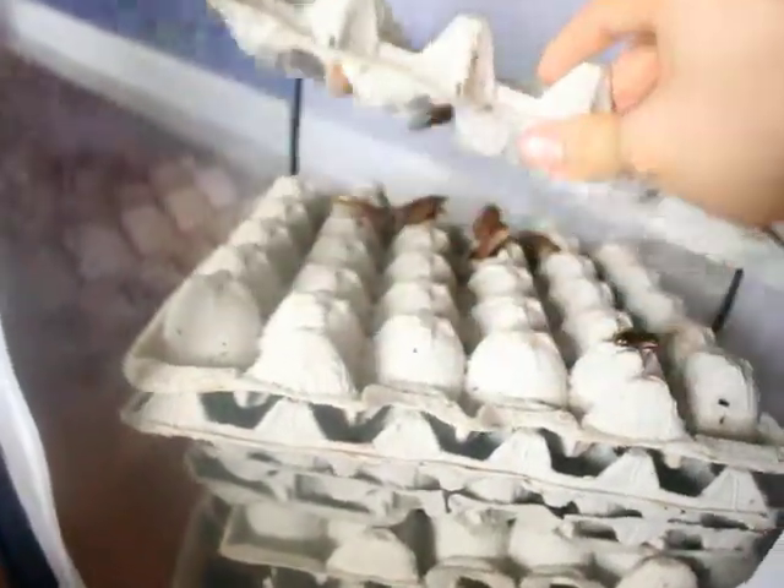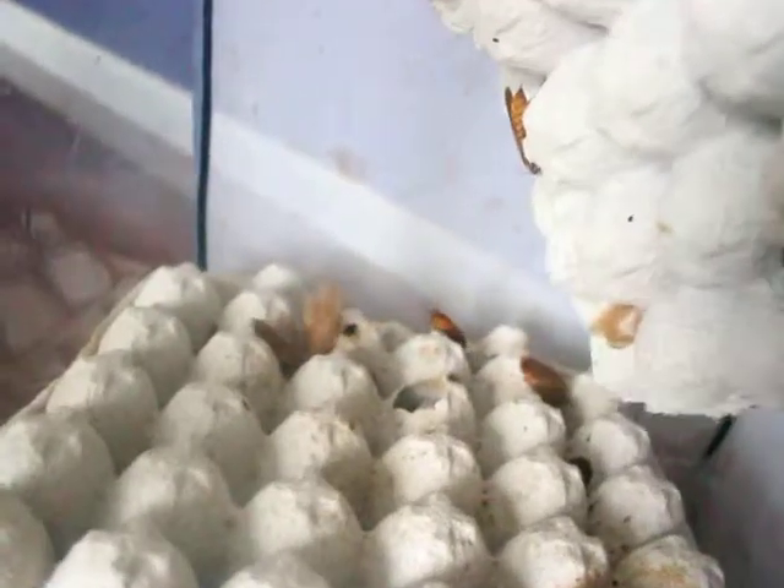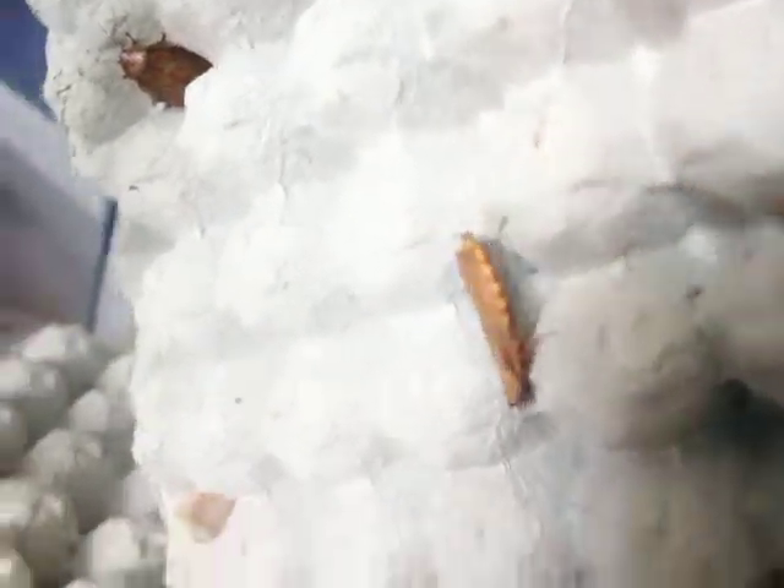Here's a colony of Rhyparobia sp. Malaysia. It's still small — I don't have very many of these yet. It's a female. I have Turkestan roaches and a lot of lobster roaches too in this container.